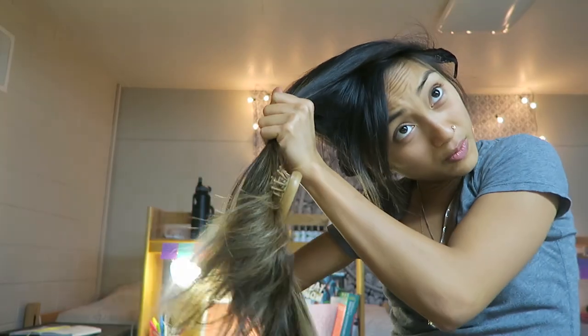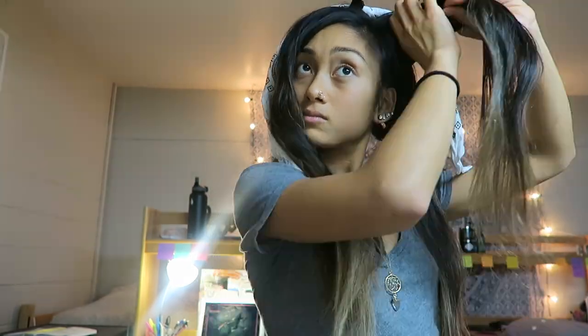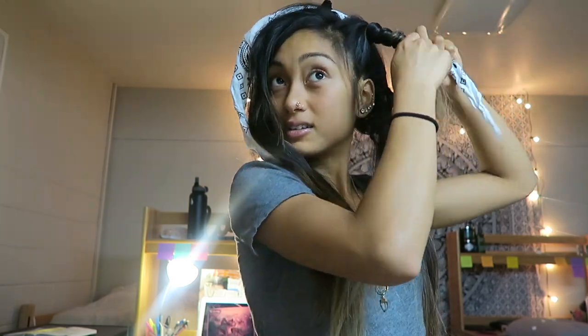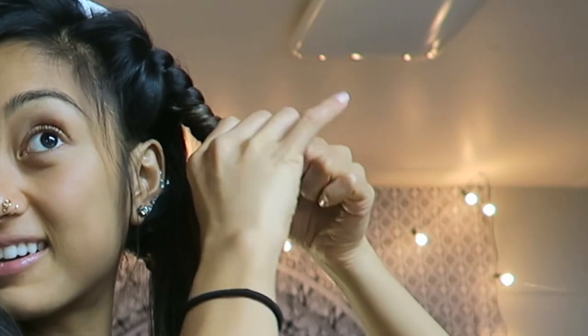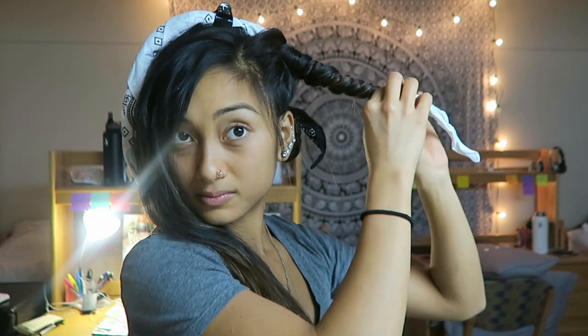For the top half, clip the bandana right on top of your head. I section my hair into four sections because I have so much hair. Wrap your first section around the bandana, then take a small rubber band and tie it up so it stays in place. Then wrap the other section around the bandana again, conserving some space, and pin it up. Do the same thing for the other side.